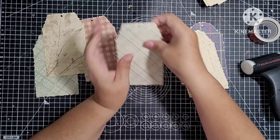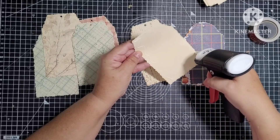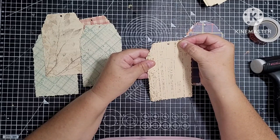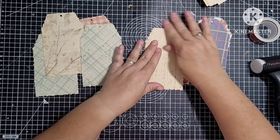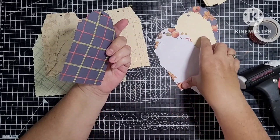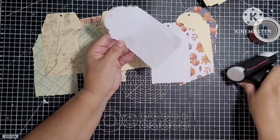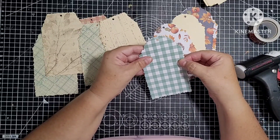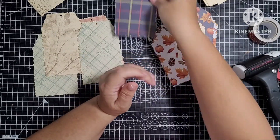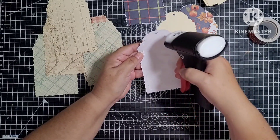I'm going to use my Tim Holtz fabric tape — I thought that might be nice. It's quite strong. I didn't want to use fabric because the tags aren't that big. These are some paper pads that I've bought from The Works, and I'm just gluing two together. You could stitch around them first if you wanted to, but I'm not going to. I will have to ink around them though, because you can see the white where I've die-cut.